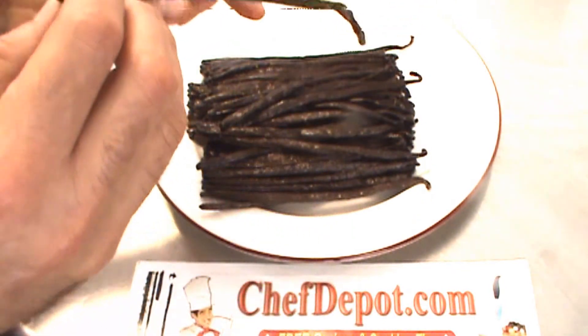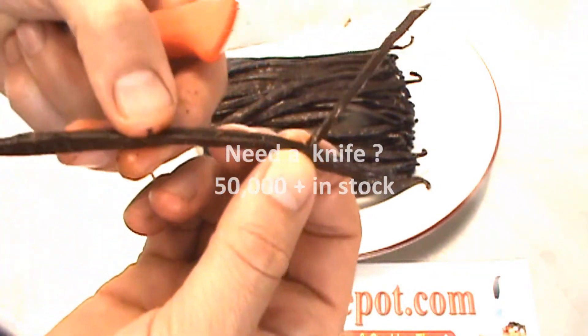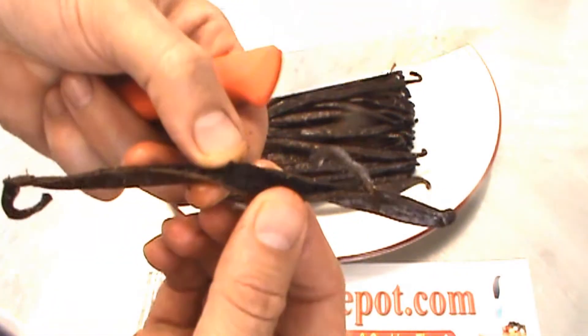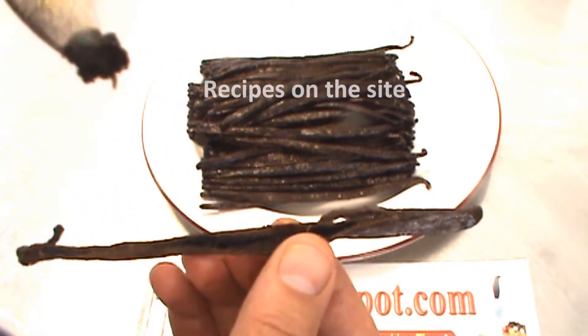Open it up. Wow — that's what you're looking for when you buy vanilla, right there.